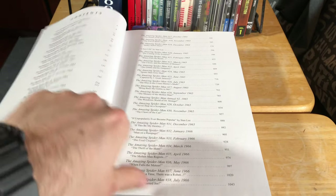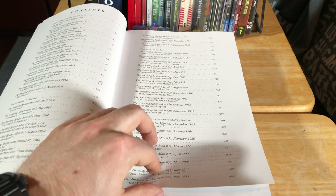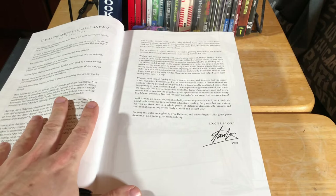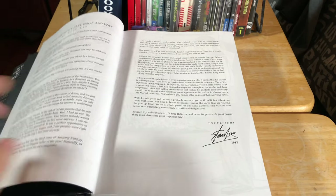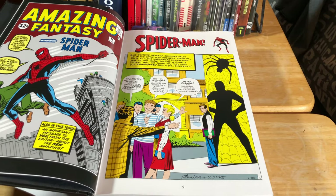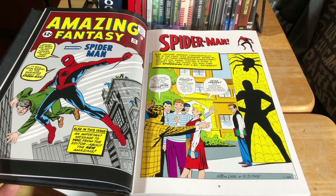I won't go through the whole book obviously, but you've got the table of contents here for what pages all of the issues are on. Then there's a little intro that was done by Stan Lee from back in 1987. And there it is — the first appearance of Spider-Man.